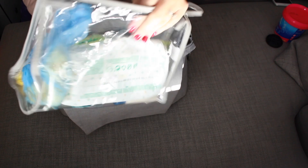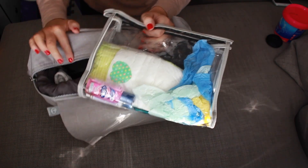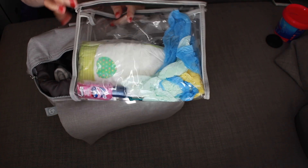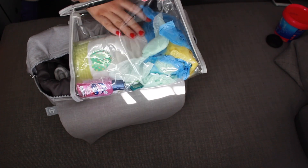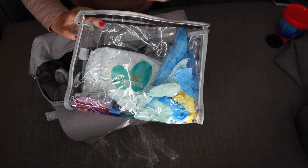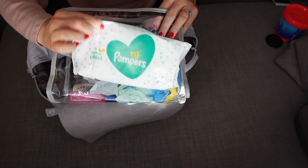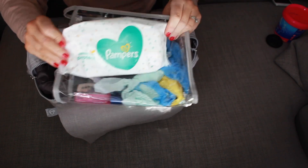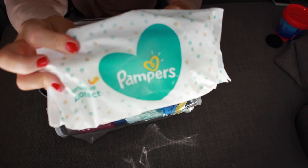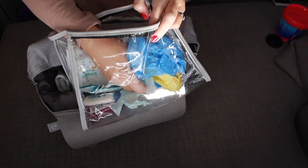In this compartment here I keep all my changing stuff. I just feel like it's easier when we're out and about — like shopping or playgroups — you can just grab this and quickly go and change. So I have nappies — we use the Tesco nappies size 4 — some Pampers sensitive wipes, and loads of nappy bags.